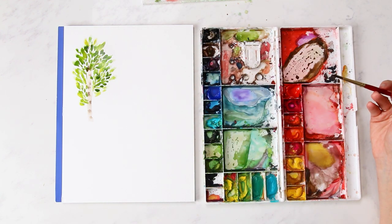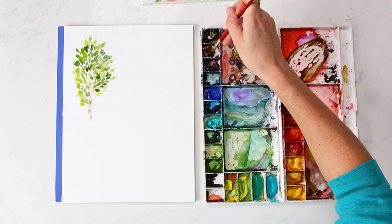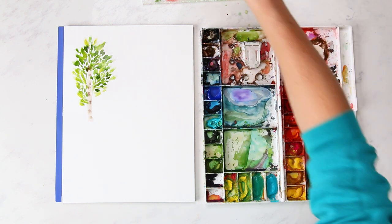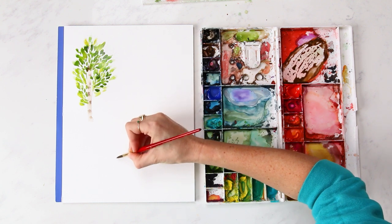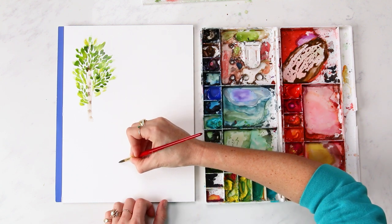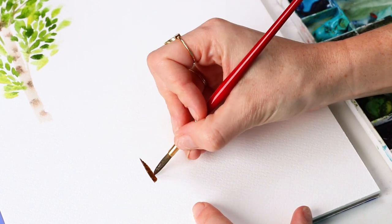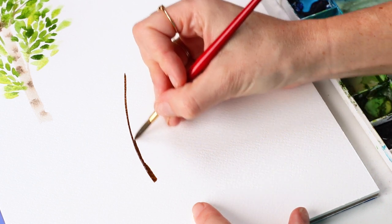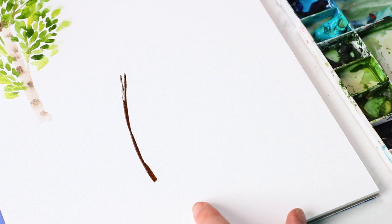Next I'm going to do a palm tree using the same color for the trunk — dark brown, burnt umber and mars black. I'm going to do a very simple palm tree, starting with a slanted hold using mostly the belly of my brush for the trunk, painting a c-curve, kind of like we do for stems.